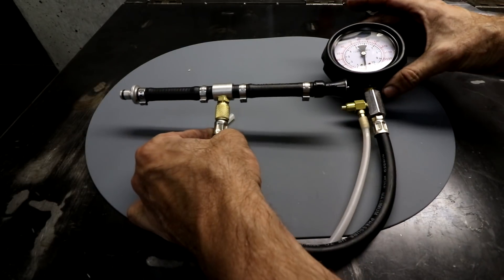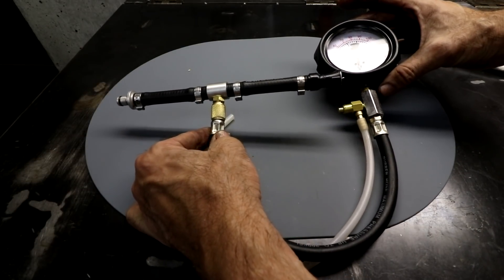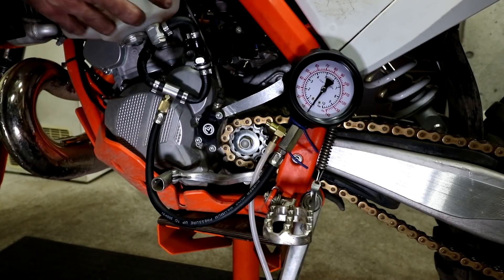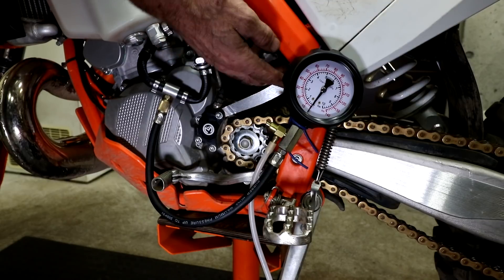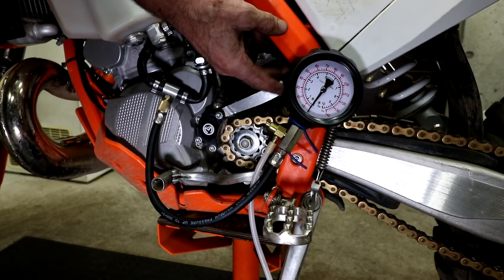Here you can see the complete assembly with the fuel pressure gauge. I've got everything connected now — I've got my adapter and the fuel pressure gauge hooked up, held in place with some wire here.